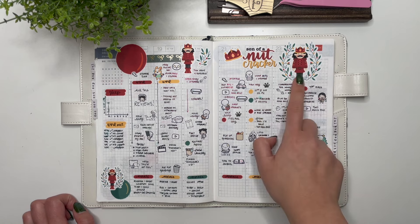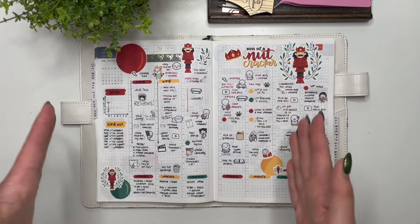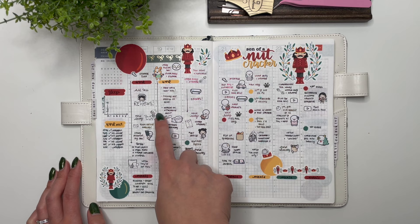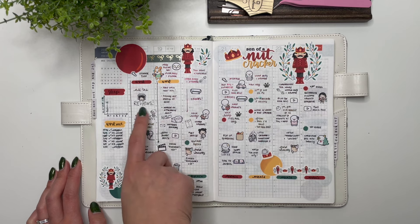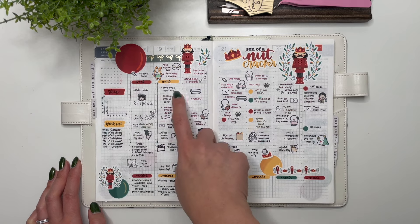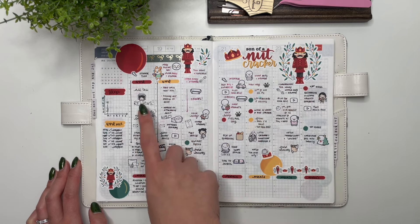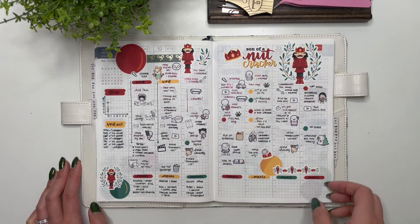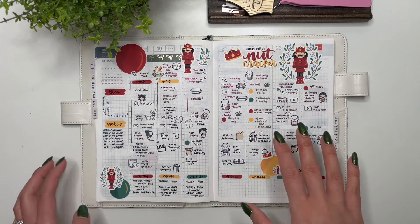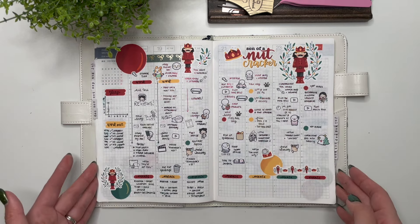Then we have my Nutcracker spread — so fun to create. One thing I love about this nutcracker is that it has curves rather than being very rectangular and square. Being able to fill it in with both work-related things and how I felt about work — for example, doing year-end reviews and having a food data meeting that went well — I really loved how this turned out. I think this was the start of me becoming really comfortable filling out my spread this way.